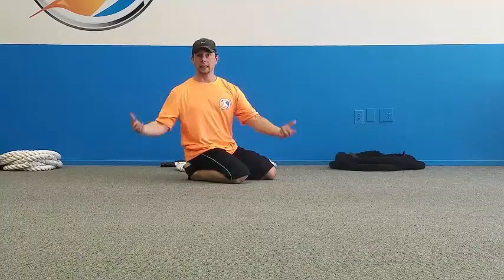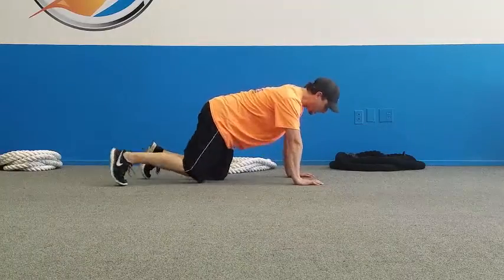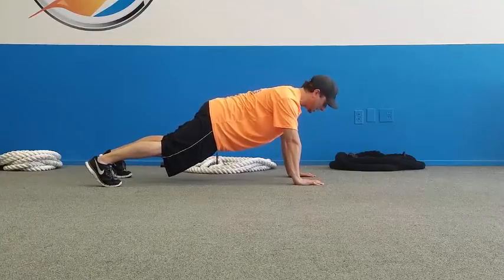We don't want that — we want to enhance movement, enhance strength, enhance athleticism. So once you've got the high plank down, we do a push-up progression. All we're going to do is work the push-up, and we're going to do it with elbows tucked in.